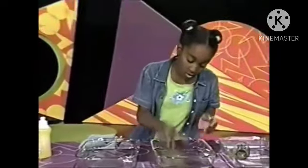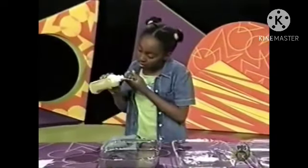Float it in a container of water and put a drop of soap on your finger, then put it in the slot. Be sure to use fresh water every time you do it. The reason why the boat moves is because the water particles are attracted to each other, especially on the surface.